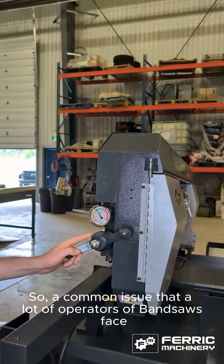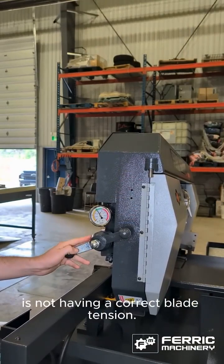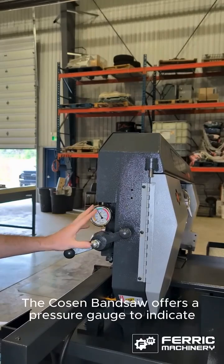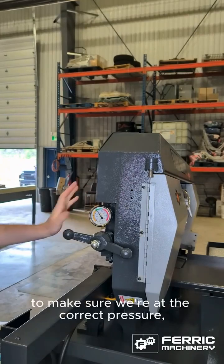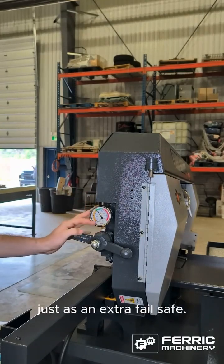A common issue that a lot of bandsaw operators face is not having the correct blade tension. The Kozin bandsaw offers a pressure gauge to indicate when we're at the correct pressure. It also comes with a limit switch to make sure we're at the correct pressure, just as an extra failsafe.